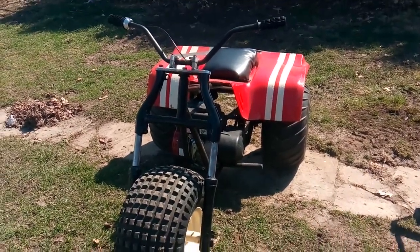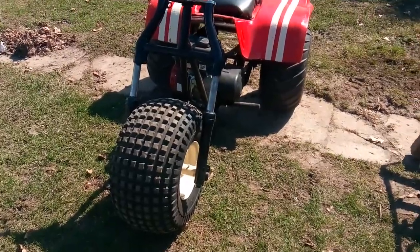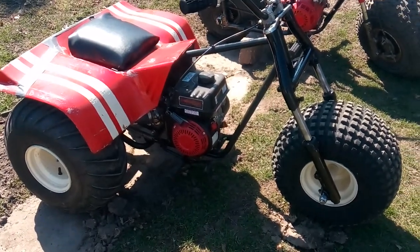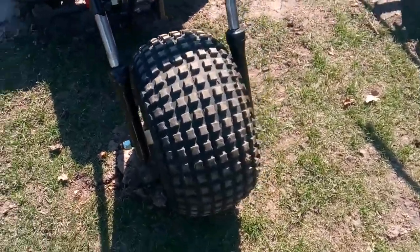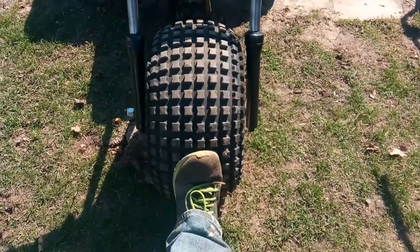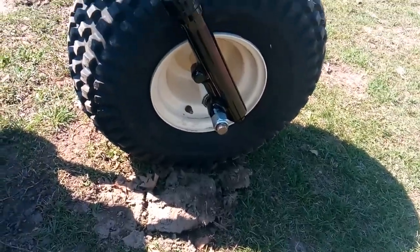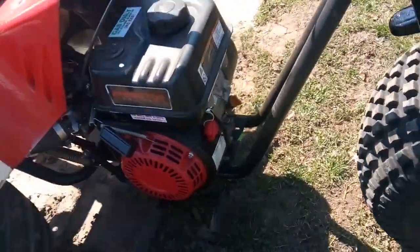Hey guys, this is Jordan from Jordan Trek vlog videos. I want to give you an update on the three-wheeler — this is my Manco three-wheeler. Well, guess what — it's got a different front end now. It's got a Honda front end. That's the front tire off the original front end. My original front end was twisted and bent and didn't drive straight. I got a buddy that's into three-wheelers and he had this front end laying in a scrap pile.